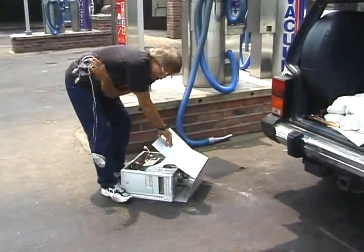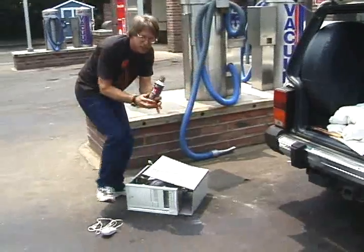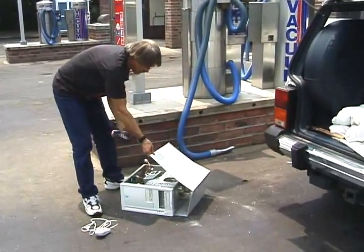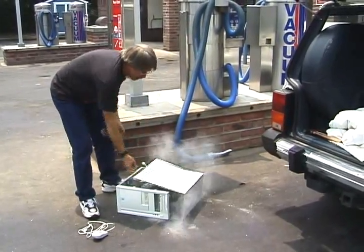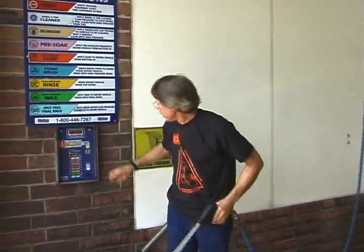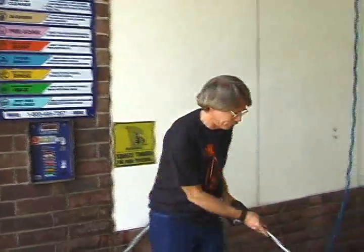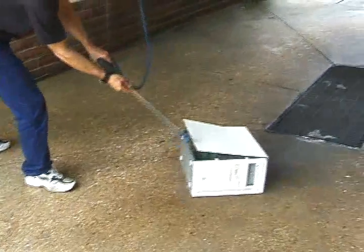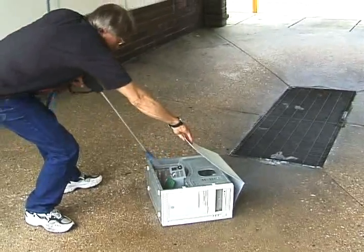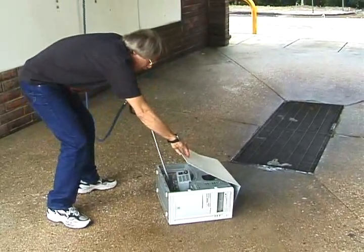Whoa, sometimes these mice can get in here. Now, a lot of you try to use this dust spray stuff — not good enough. Okay, here's what we really need to do. We're going to get the engine degreaser.